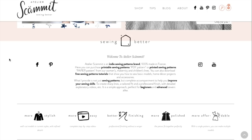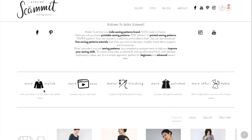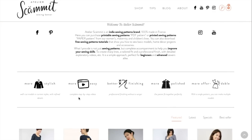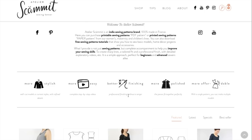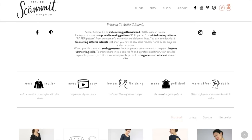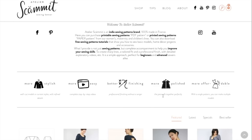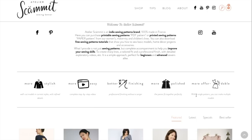In the quality chart, she talks about the fact that her patterns are graded professionally — designing and grading patterns are two different things and she recognizes that. They're also tested on multiple sizes, seam allowances included. The 'so better' category mentions well-cut models in current styles with refined details, complete step-by-step videos for every pattern, professional finishing without a serger, and pieces that fit together perfectly. She also claims her patterns are more affordable because you can make multiple versions with a single pattern.